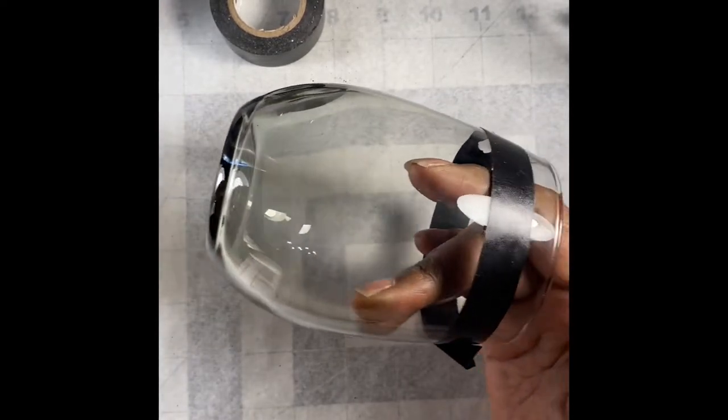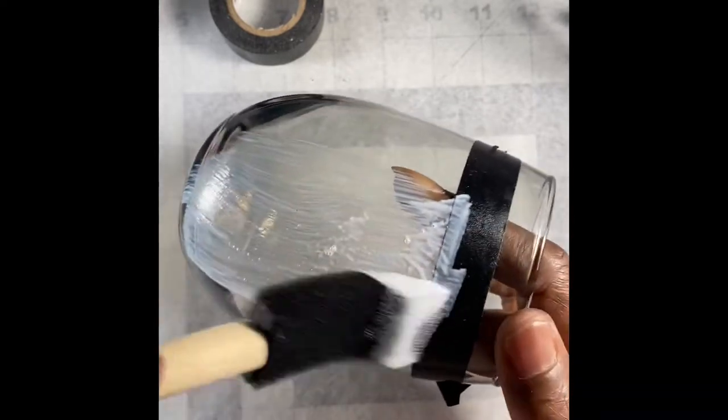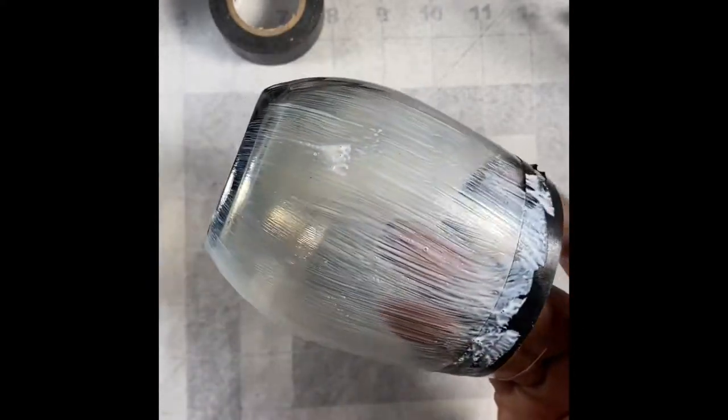I first tape off the glass, then I use alcohol to clean the glass. Here I am Mod Podging it — I'm just doing a coat all the way around the glass.